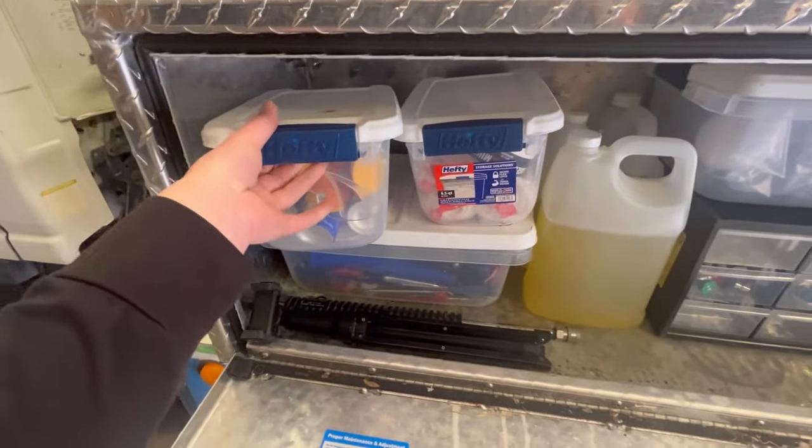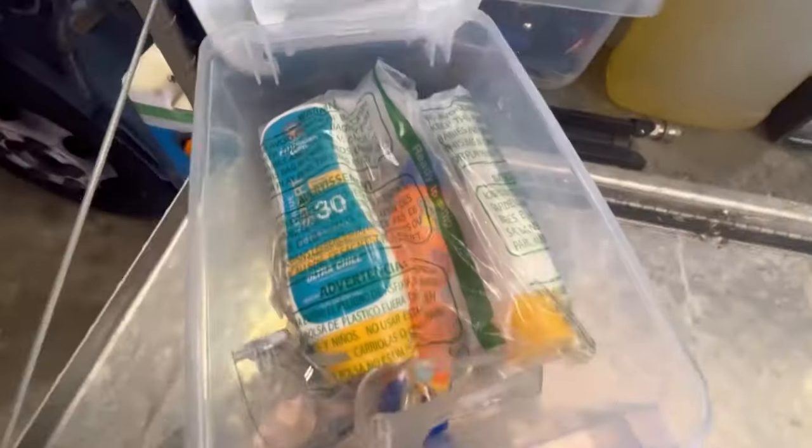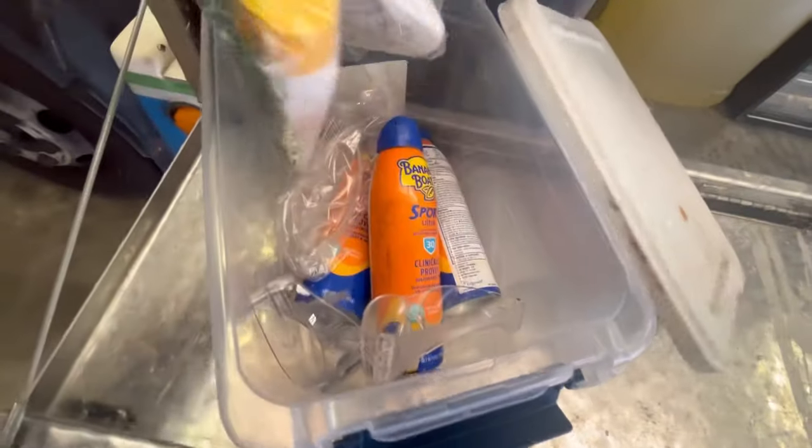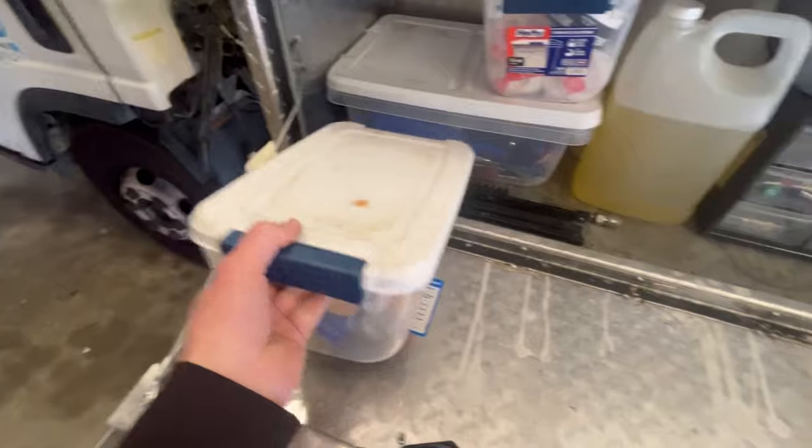I've got these hefty containers in the top left — this is where I keep all of my sunblock. I go through this a lot, especially in the summertime. I've already had melanoma cut out of my back, so sun cancer is no joke. Stay safe out there.